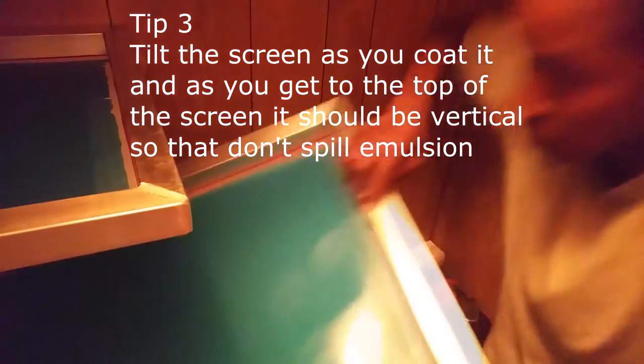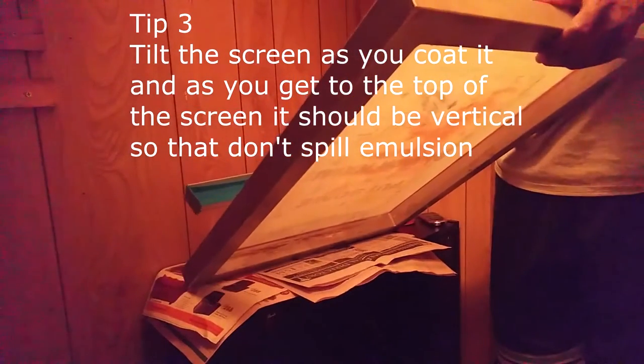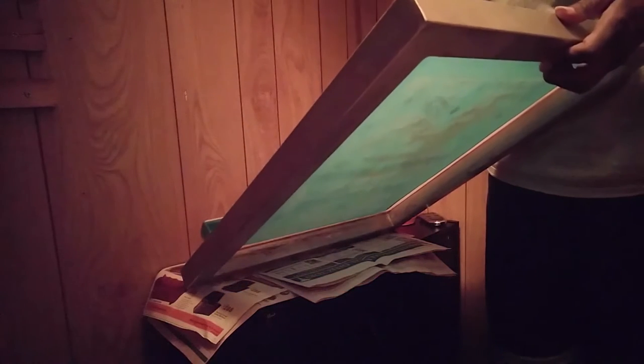Tip number three is to be sure to tilt the screen so that you can evenly coat it without having to stop while you're in the middle of the process. As you can see, I'm tilting the screen and leaning it into the scoop coater as I get up to the top. This allows me to catch the emulsion and keep the excess from running down the screen.